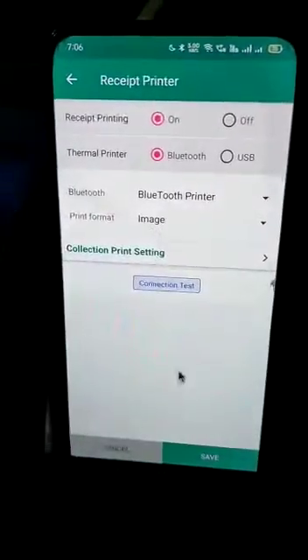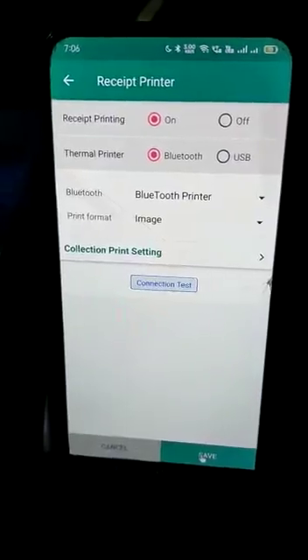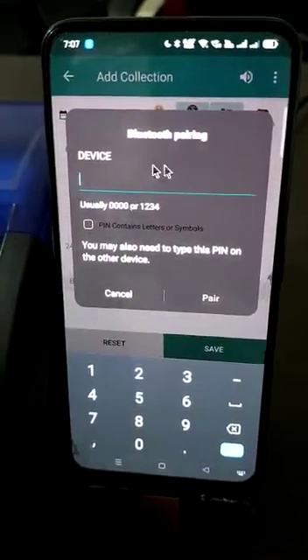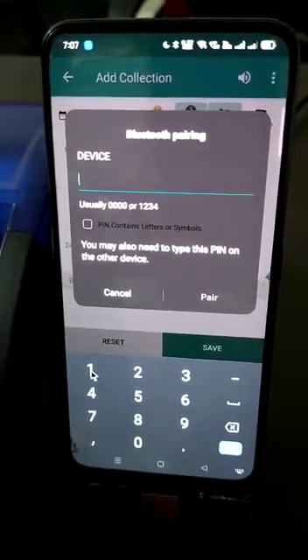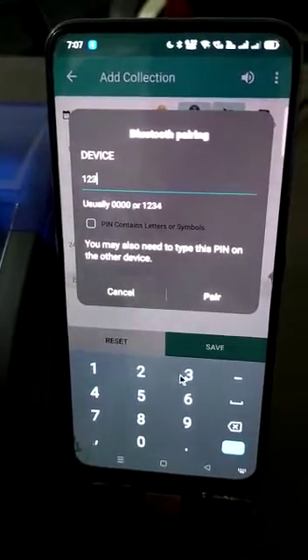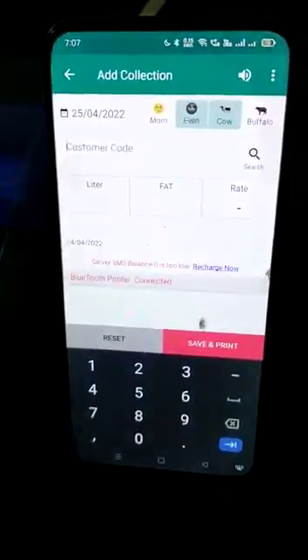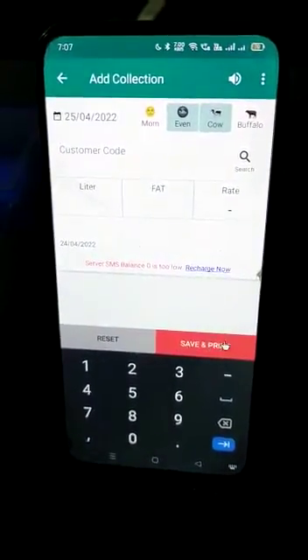Once I have done this, I will save it here again. As soon as I come into the collection, it will ask for Bluetooth pairing — the passcode key is 1234. You can see the new option: 'Save and Print'.